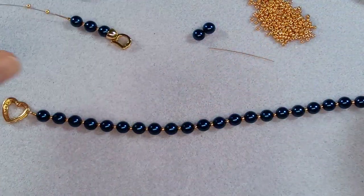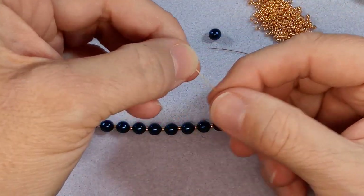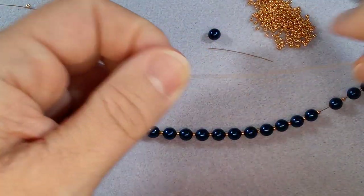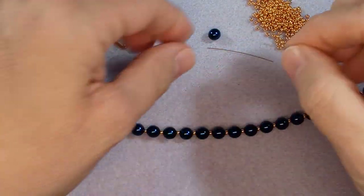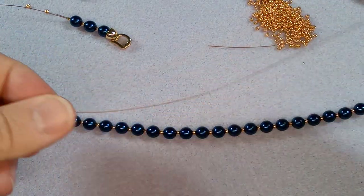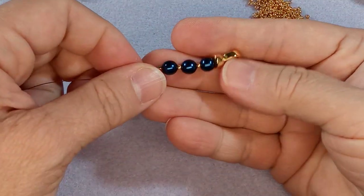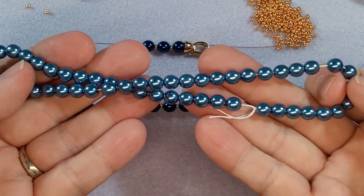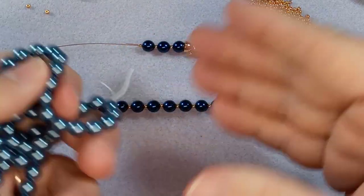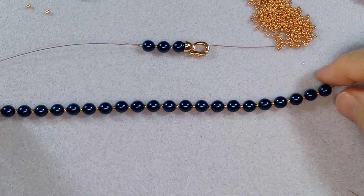Let's put the last two on - these are Preciosa pearls. They don't label the name of the color on these so I have to look up the number and then the invoice. I apologize for that - when I publish this video I will let you know what color it is and put it in the description. It is a really lovely color. I was going to do this one initially, but then I pulled out this strand and said I should do it in this strand.